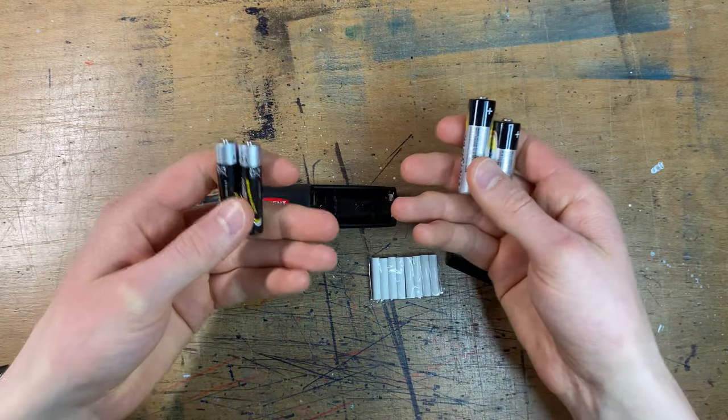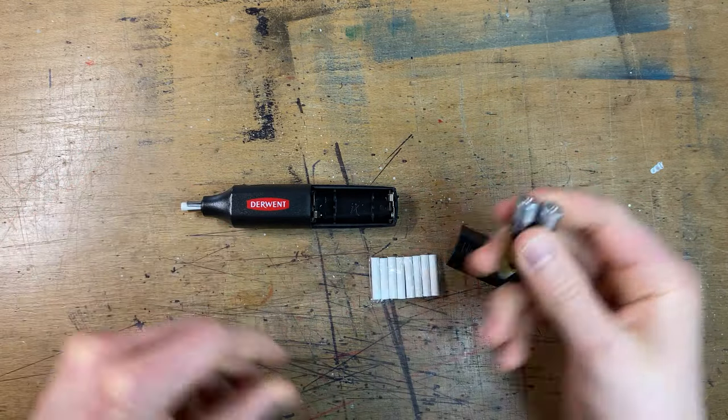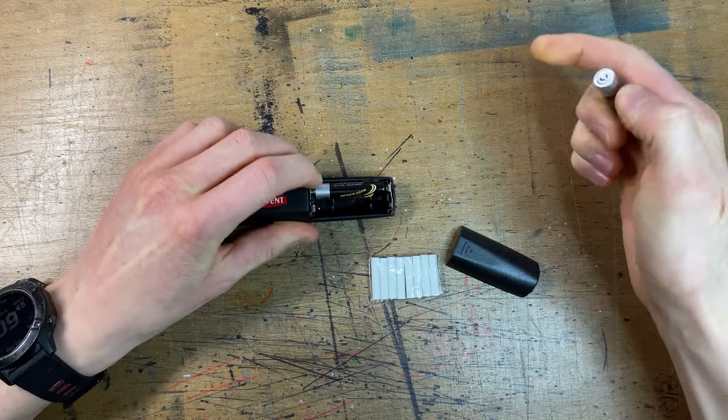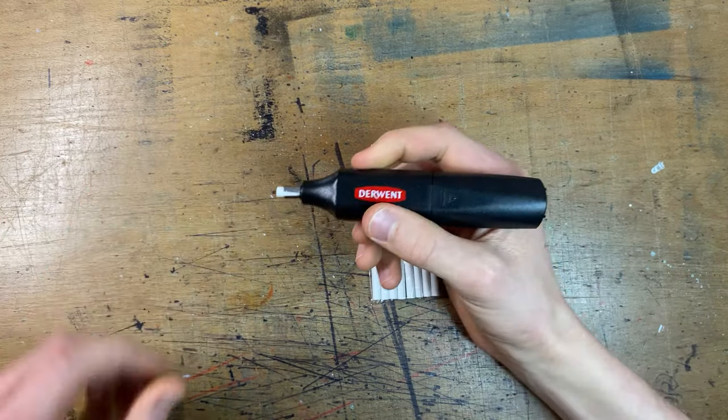So I got some double A's and triple A's, but looking at it, the double A's are just way too big. So it's going to go straight in with the triple A's. That's perfect. Stick one in, then the other one in, and seal it up. Time for the moment of truth.